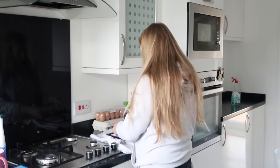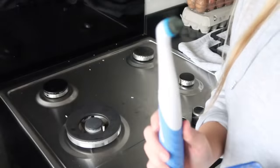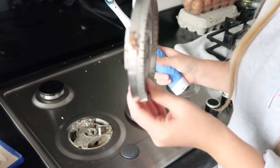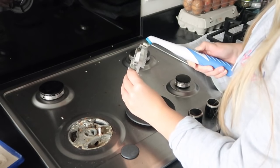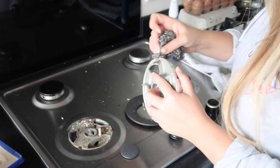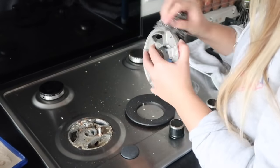Now we're going to go on to the hobs. These need a bloody good scrub. I'm going to use the Astonish Cookware. This thing is amazing — it's like a cream and you just literally put it on areas that have got a rust mark or a stain mark or something like that, and you give it a really, really good scrub. In my last video I used it on my toaster and got the little rust mark off the top.